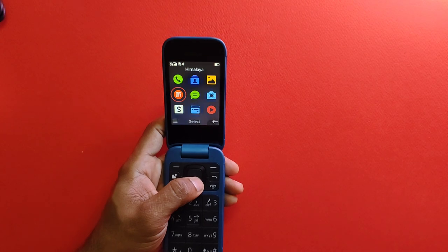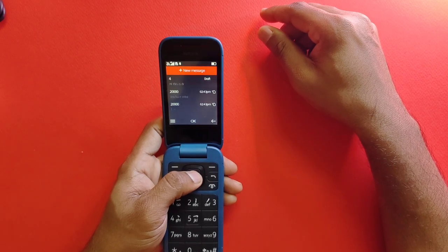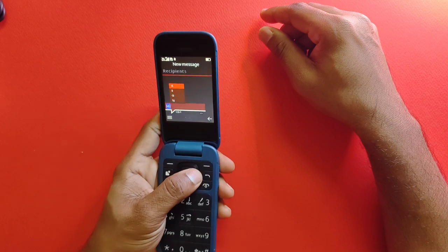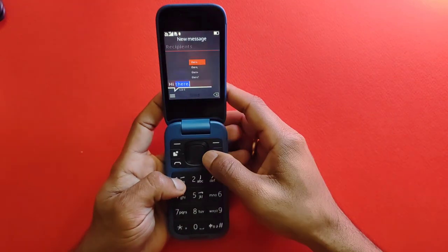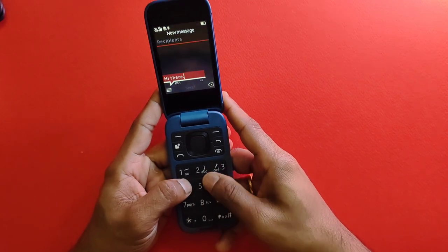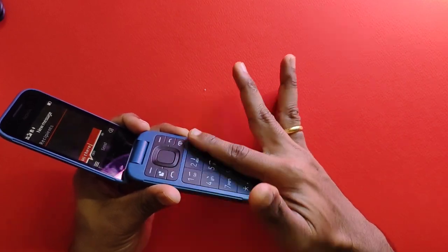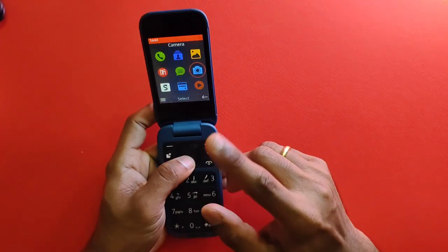Messaging is pretty straightforward with T9 predictive text input to make life easier. One thing to note is that the buttons are large and well spaced apart, with good tactile feedback. However, they are flush — not elevated — except for the center button which is recessed. Overall the typing experience is pretty decent.